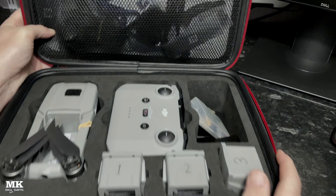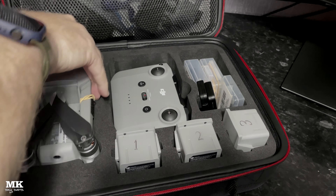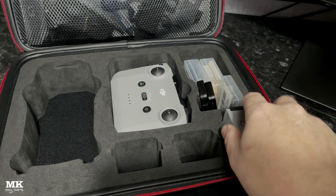It should keep light rain and dust out without a problem. Looking inside the case, you can see there's a plastic shell that goes right around the case and it offers really good protection from knocks and bangs.